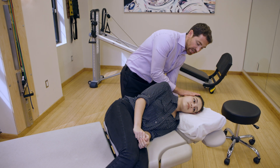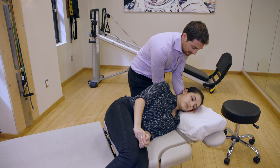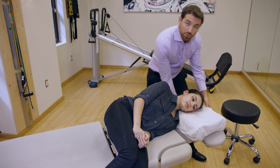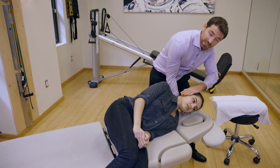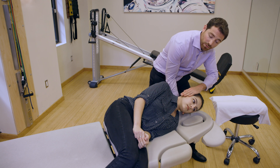We want to wait at least 30 seconds after the nystagmus ceases. After that is done, we're going to change our hand positions, remove the pillow, and then rotate briskly 45 degrees down into the table. One, two, three, go.